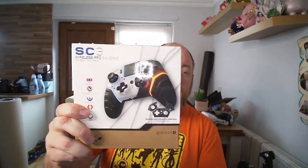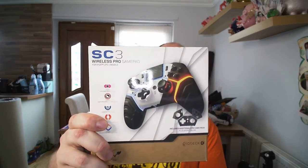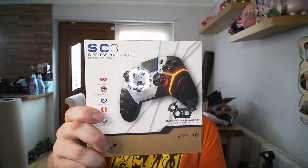All in all, it's a pretty good controller. I've enjoyed using it and I'll probably continue using it on rotation with different games alongside my official controllers. This has been the Geotech SC3 Wireless Pro Gamepad — we'll see you again soon, take care.